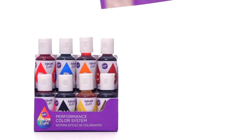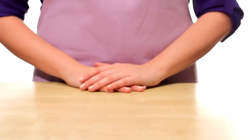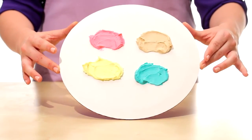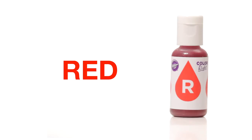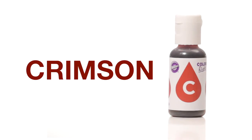The eight-bottle color system provides everything you need to make it easy to create and recreate vibrant colors, soft pastels, and trendy shades that go far beyond the basics. Make virtually any color in a variety of shades using the eight base colors including yellow, red, blue, orange, brown, pink, crimson, and black.